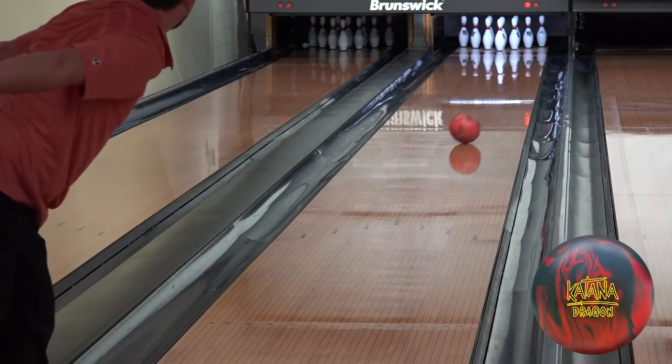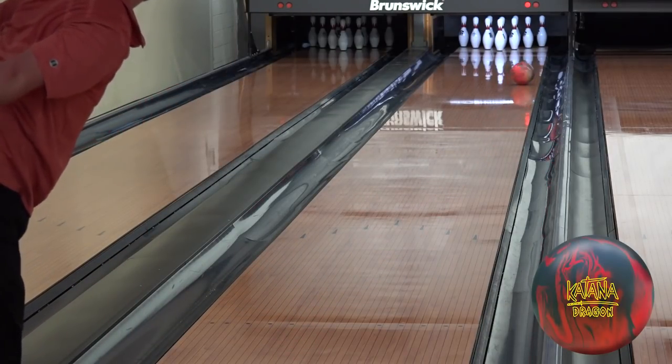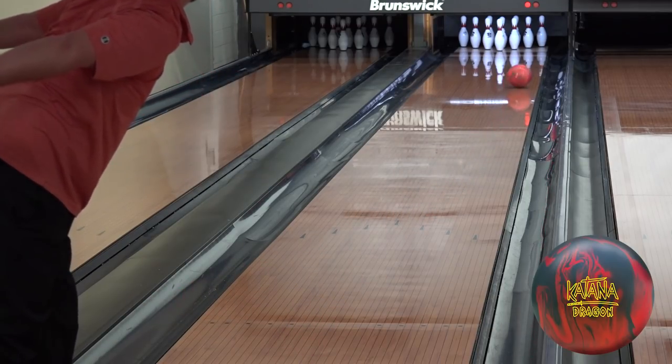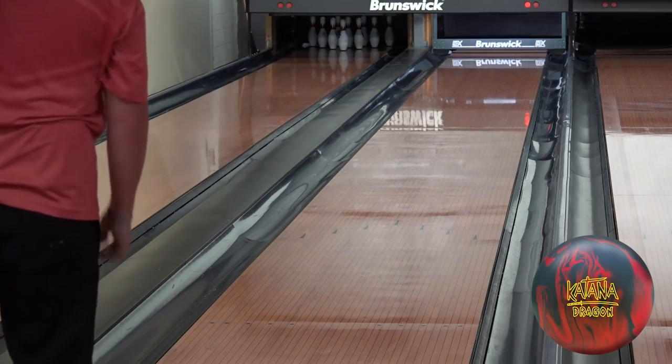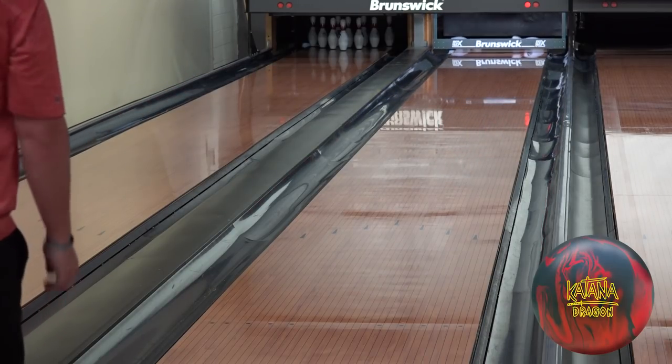With another 4 and 2 left move, we enter the Dragon. This ball has all the hook potential in the world — probably the most in the Radical line history wise. We'll find that out with Bowler's Journal soon. What I want you to pay close attention to is how similar it is to the original Katana as far as its hook phase. The hook phase on this one is a lot quicker than the Slash. What is good about that is you have that skid-snap type reaction but for much heavier oil conditions. So if you need to see the ball recover, this ball is going to do just that.